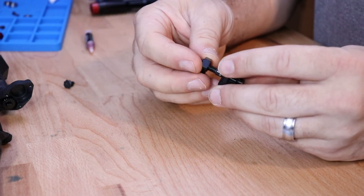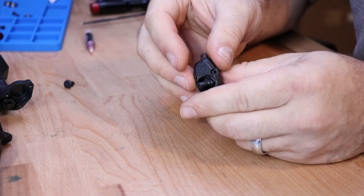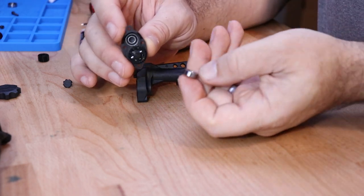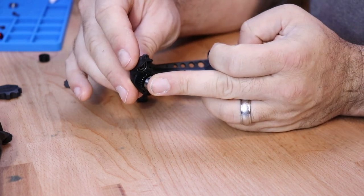Install the 12 millimeter hex and secure it in place with the M3 by 3 set screw. Before installing the cover assembly onto the axle housing, we need to put a 6 by 12 by 4 bearing onto that lower portal stub.